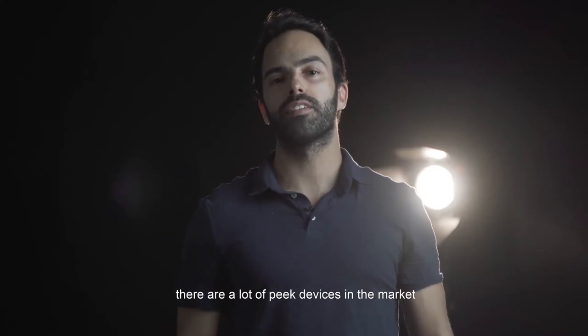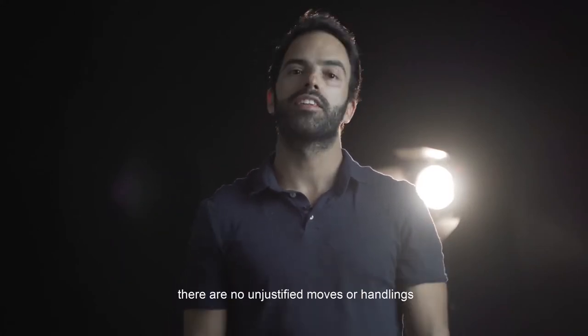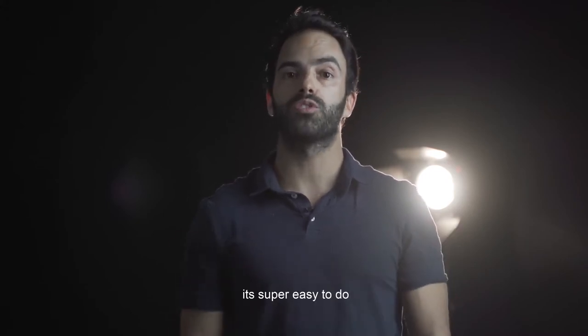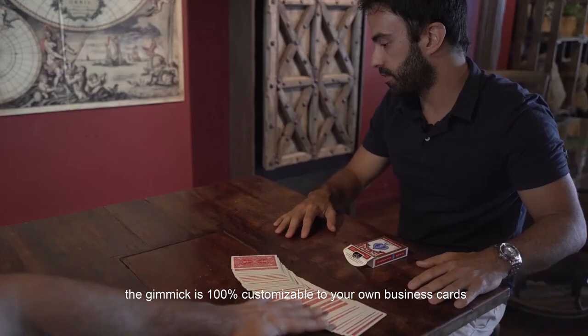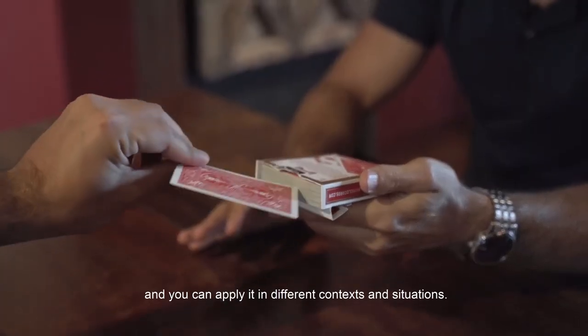There are a lot of peek devices in the market. What makes Inverse unique? There are no unjustified moves or hand mechanics. It's super easy to do. The gimmick is 100% customizable to your own business cards, and you can apply it in different contexts and situations.